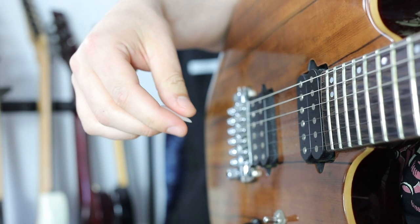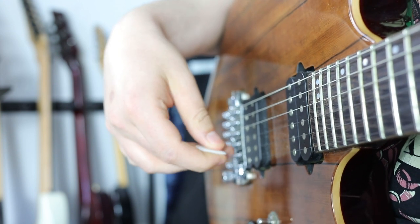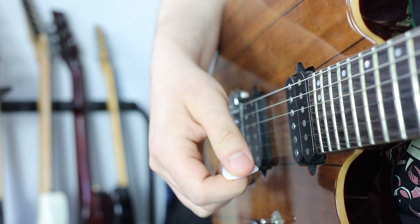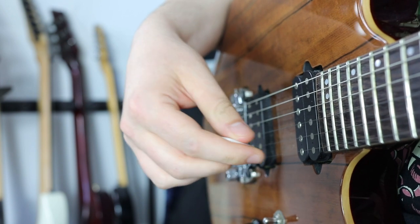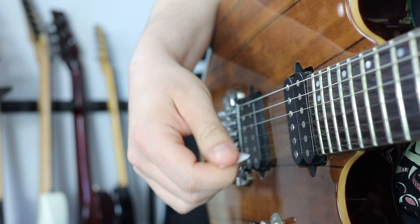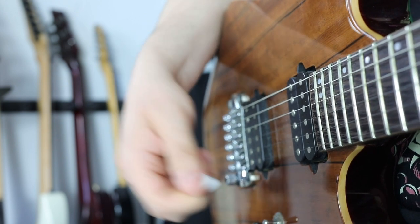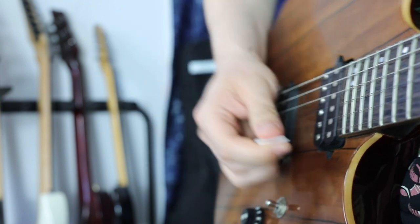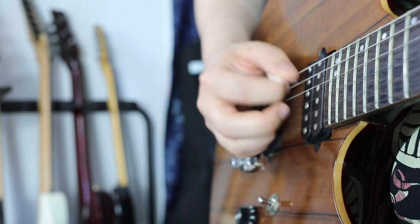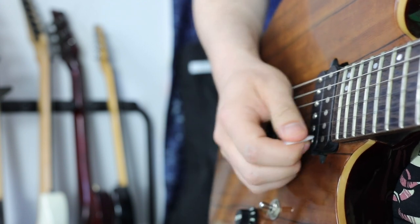There are situations where we only use downward pick slanting and situations where we only use upward pick slanting. For example, when we have an even number of notes per string, the picking direction stays the same across the string change. When we play a classical shred lick with six notes per string, the picking direction is always down, up, down, up, down, up — then down again on the next string.